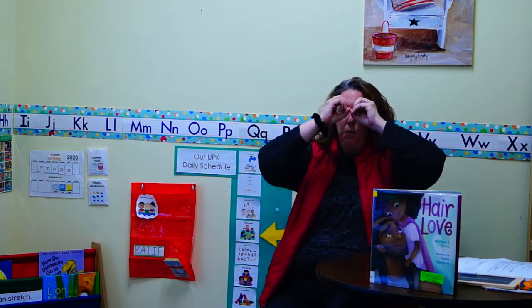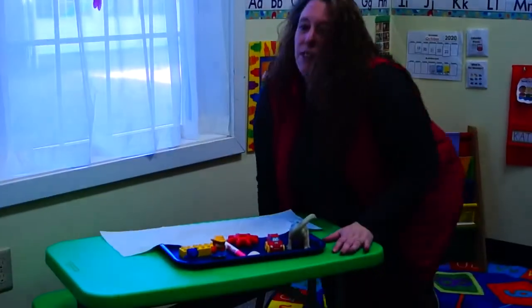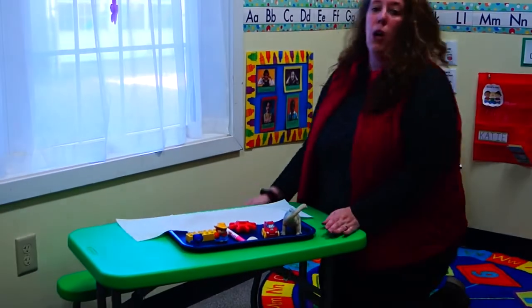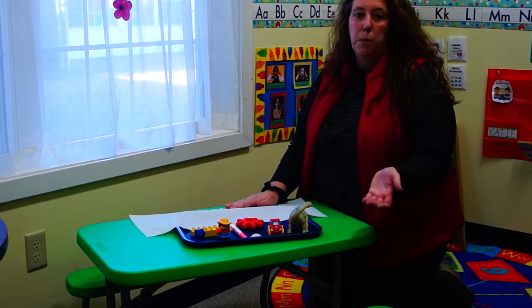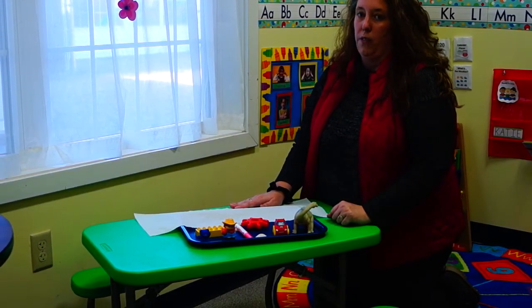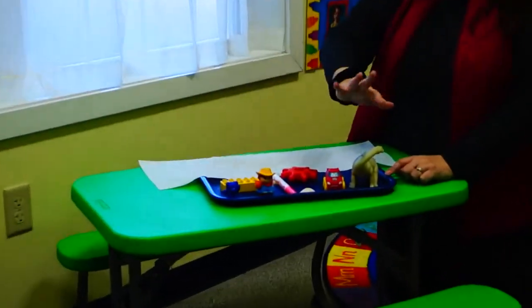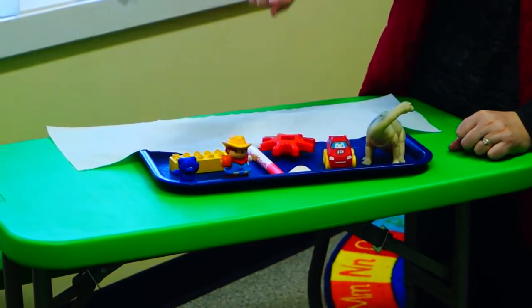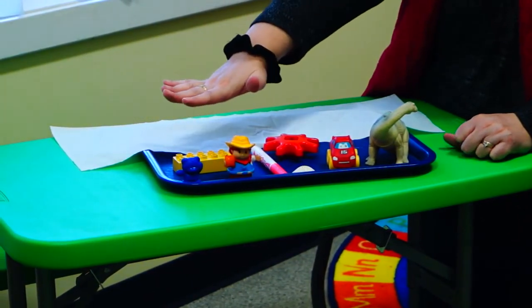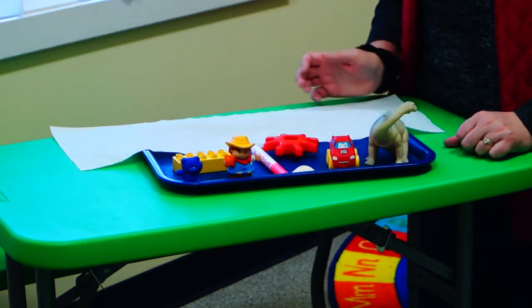Take out your attentascopes and follow me over here to our game. This is a fun game you can play at home with the people at your house. We'll play a few rounds here and then you can pause the video and play the game with your family. I have many items on this tray, and if you have your attentascopes out you can see all the different items. Are you focusing on these items? Do you see all of the different things on my tray?